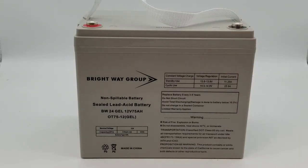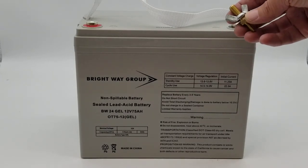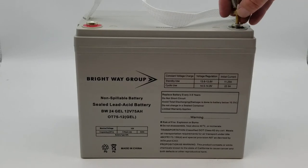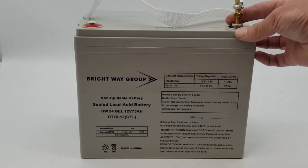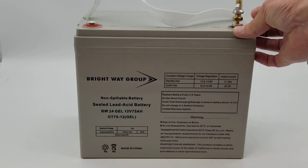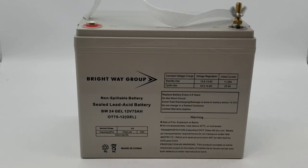An advantage of the Brightway Group batteries: if you need a terminal adapter, something like this that takes it up to a 3-inch wing nut post, their batteries allow you to screw this terminal adapter all the way down into the battery where a lot of other manufacturers don't. It gives you a nice tight connection, and there you go — you have a post connection.